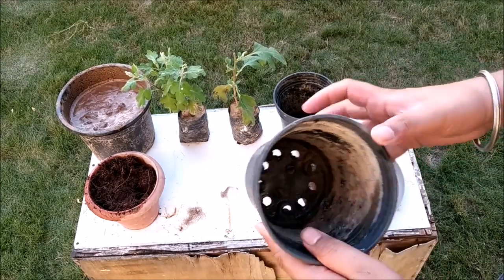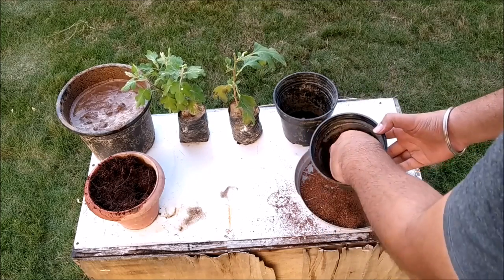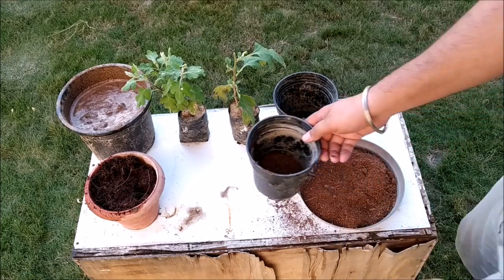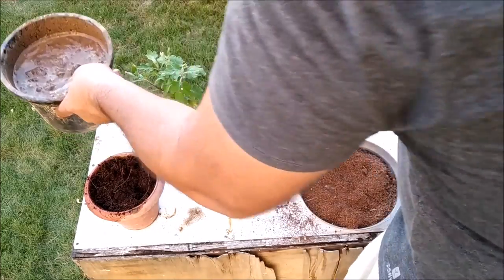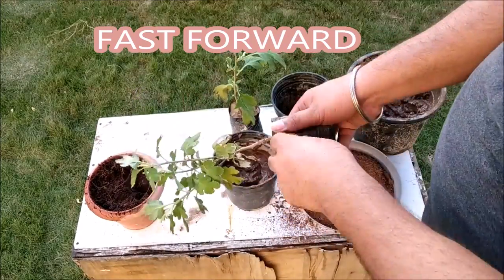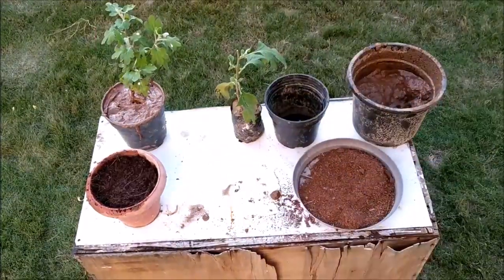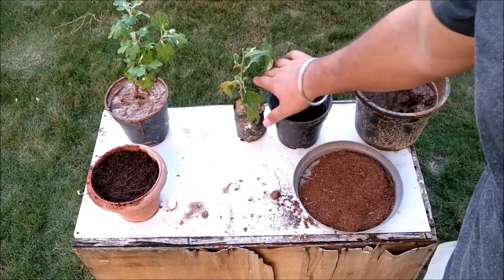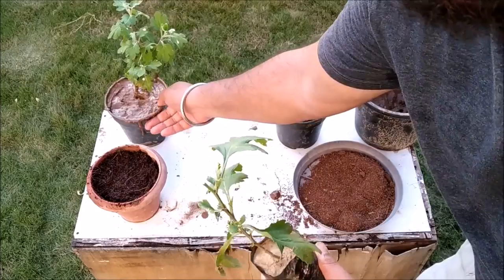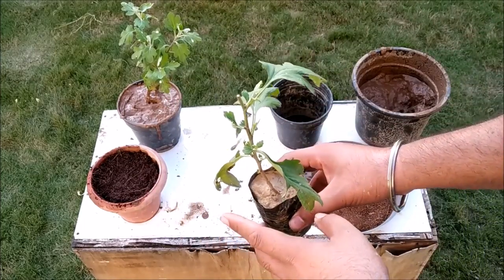First of all, let's take this empty pot. I will add dry cocopeat so that the guldaveri plant is covered. Now I will show you this plant — this is the plant that I will add into the other pot. You can see the guldaveri plant, and this plant is not growing very well. So I will add this plant into the cocopeat mixture.